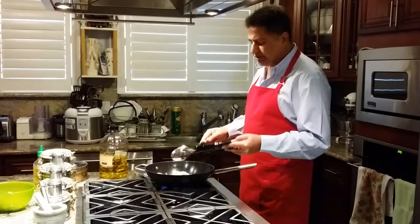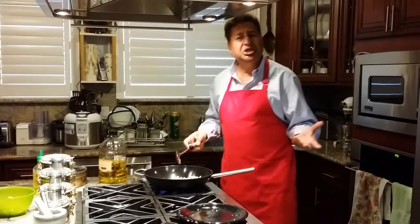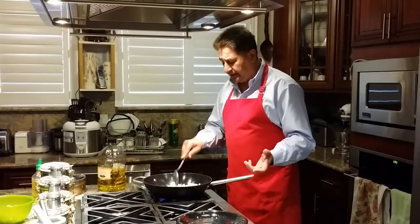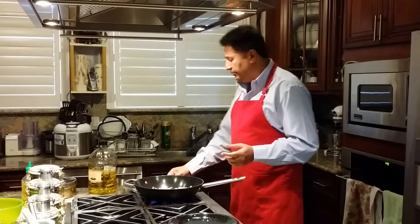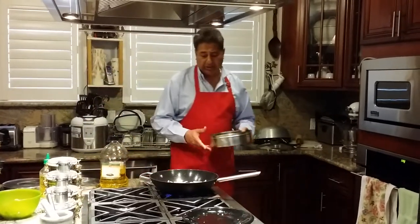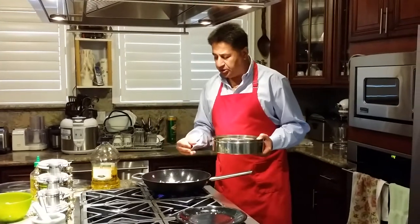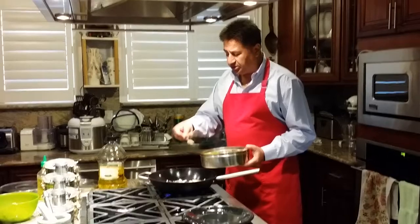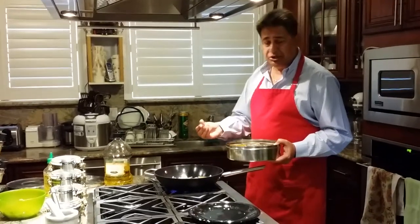In Indian cooking, we call this aloo shimla mirch — basically potatoes with bell pepper. It's a very easy dish and it tastes really good. It's strictly vegetarian and most people enjoy it. One important tip: when you're doing this tadka, you don't add your spices at this moment. You want your jeera to turn a little brownish color first, and once it starts, you add spices — this way it blends in well.